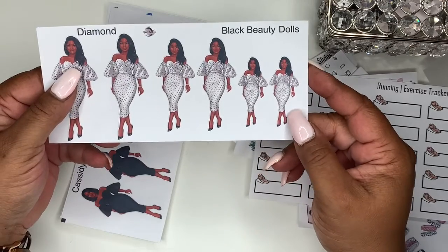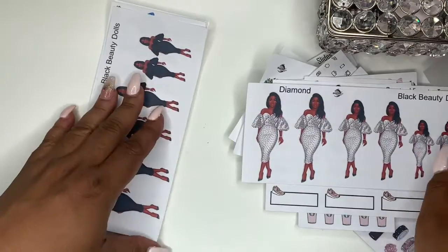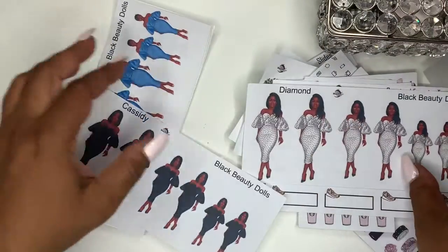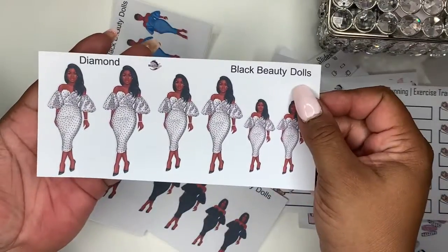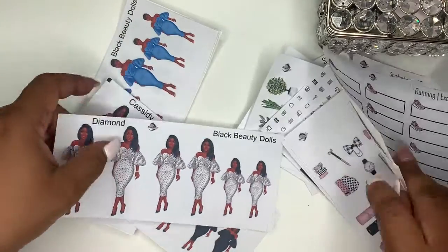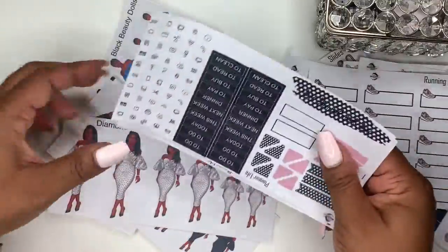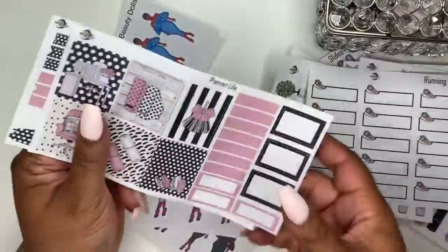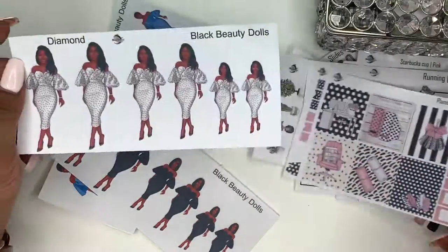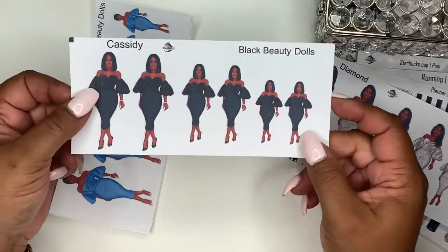Then we have the Black Beauty Dolls — here's the first one, and here's another one. This is Diamond — she could kind of go with that kit. Show me a polka dot — yes, Diamond, come on through! You can stick her right in there. I might have to put her together with that kit. And next up you have Cassidy.